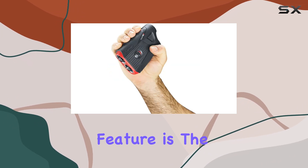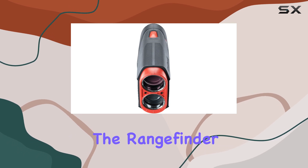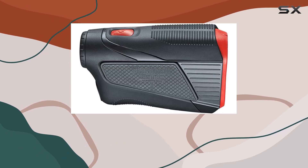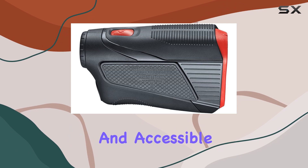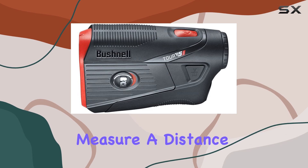Another innovative feature is the integrated bite magnetic cart mount. This technology makes attaching the rangefinder to your cart bar a breeze, keeping it secure and accessible during your game. No more fumbling around in your bag to find it when you need to measure a distance.